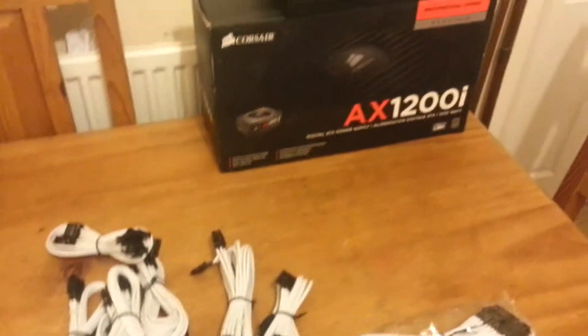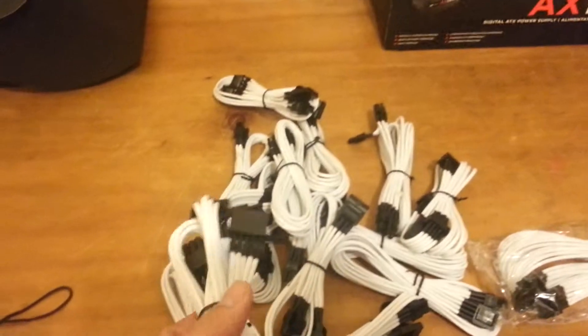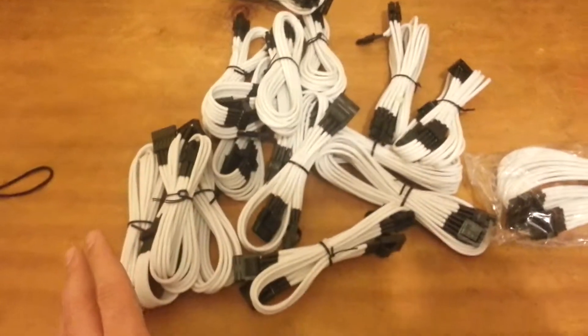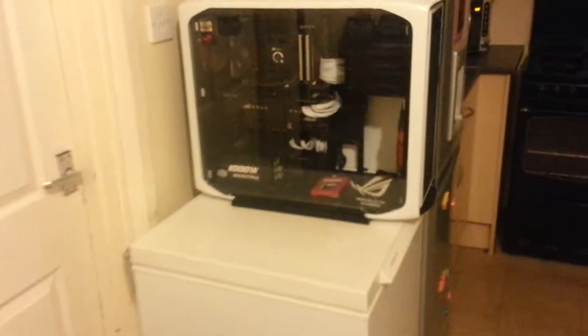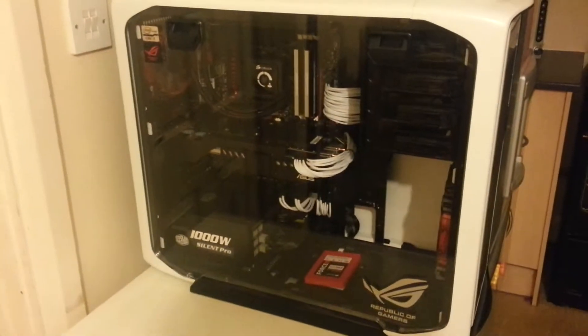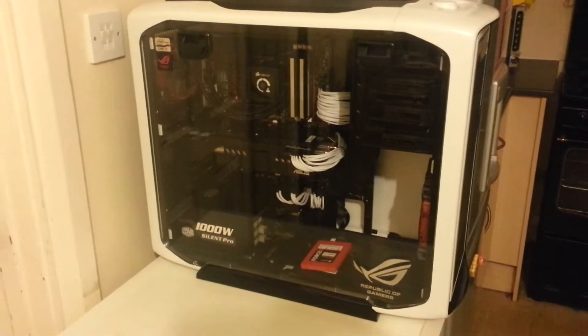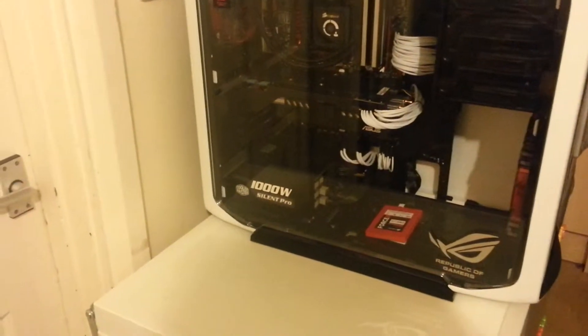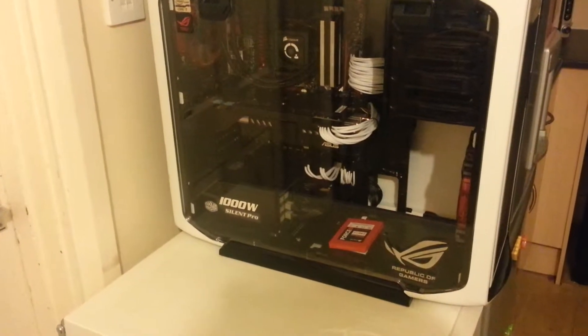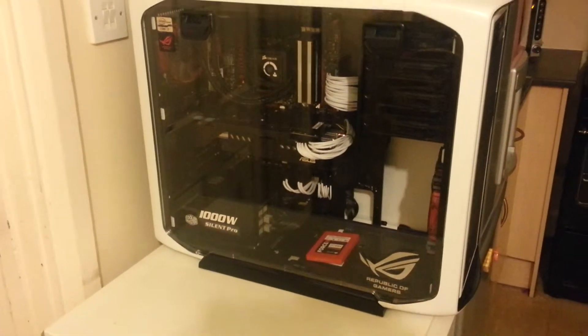All the cables that actually come with the unit — those are the ones that come in here, and they are very, very nice. The intention for this build is I've got my rig here, as you can see. I'm actually using some extension cables. And the thing is, I'm actually replacing the power supply, and I'll remove the extensions and just have the full cables.